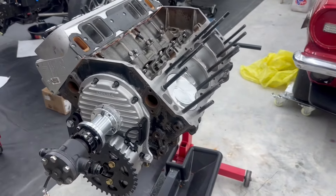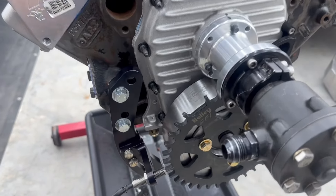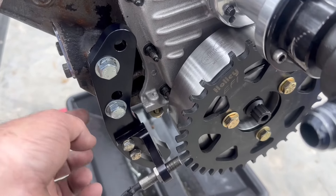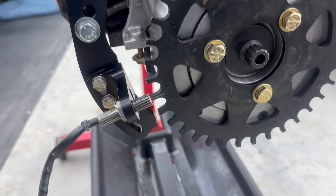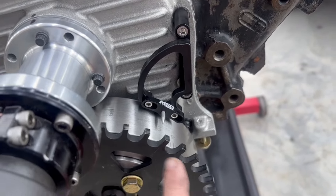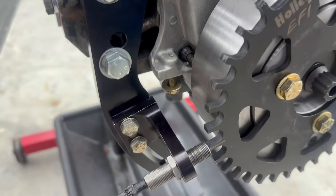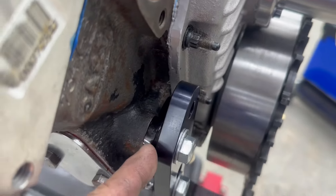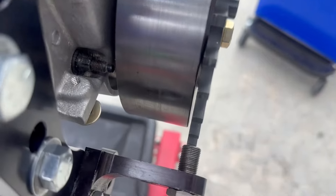It looks like we haven't made much progress but we actually have. We reached out to Holley and they were kind enough to sell us this bracket, and it works like gangbusters. This is a 36-1 wheel — basically it goes on zero, like we had talked about, and then on this line the seventh tooth fits perfect. Now we've got a front plate going on here.